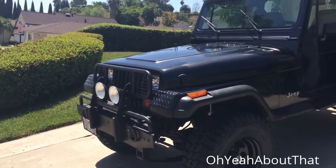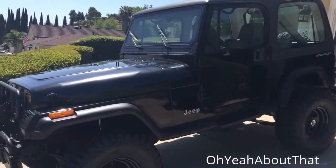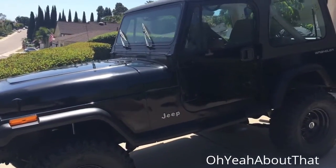They kind of stand out on the front end, so I think something a little more sleek with the black housing — I think that'll work.